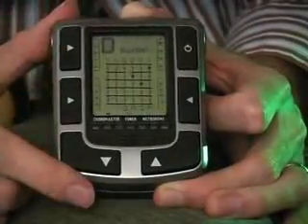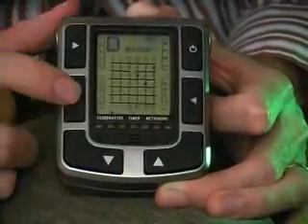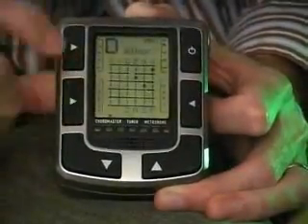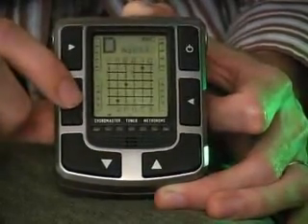Let's go back to the minor section and take a look at the different varieties. Within D minor, there's minor sevens and minor nines, and the Chordmaster has all those varieties spelled out for you simply by pressing the V-A-R-I variety button. It flashes the minor indicator, and now we go from minor to minor seven, minor nine.